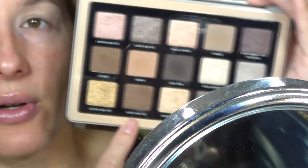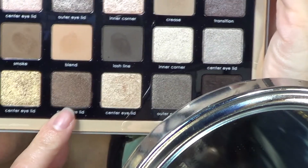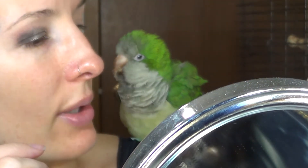I do have like a dupe for that one — well, not really a dupe, but the exact same color in another palette that I'm going to do another video on, I think.